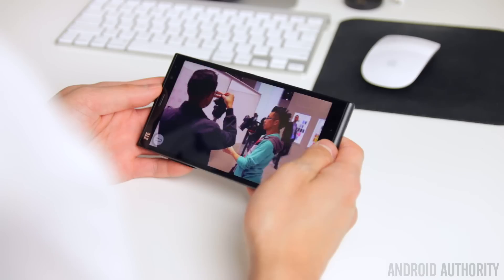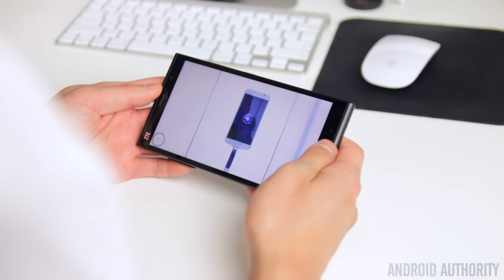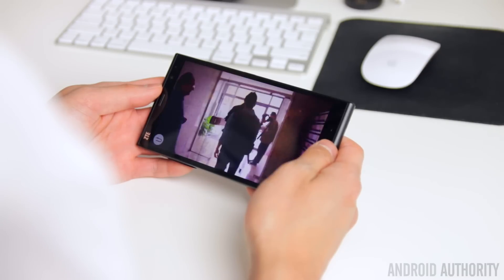Color saturation, brightness, outdoor visibility, and viewing angles are all good with very little color shifting, making this a very enjoyable display all around.